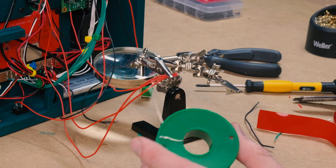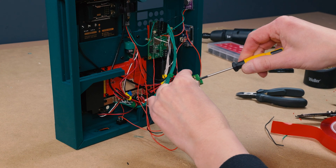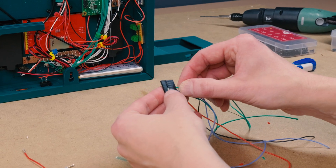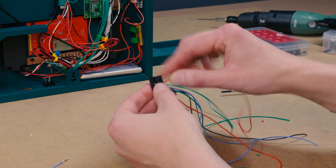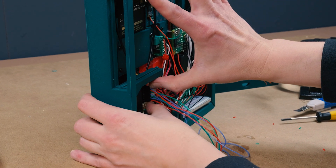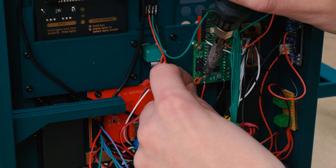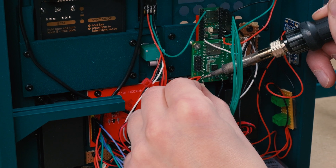The Teensy, the NeoPixel stick, and the amplifier are all connected to the main power rail through the terminal blocks. The screen connects through the pins that run through both the Teensy and the audio shield. It's detailed work, but as long as you stay patient, it should go together without issues.